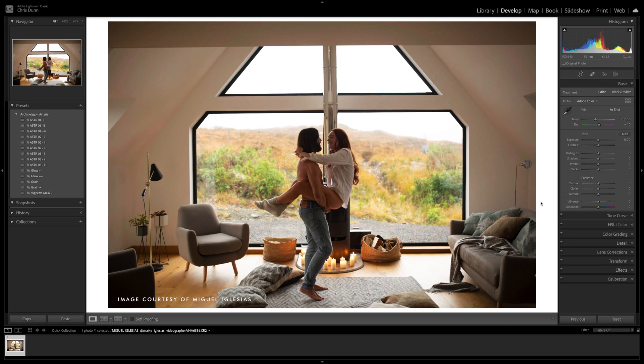Hello everyone, Chris here and welcome to another episode of Edit Room. Today we're going to be discussing the new and updated masking panel in Lightroom. These new features include some very useful tools to help streamline your workflow. So let's go ahead and take a look.